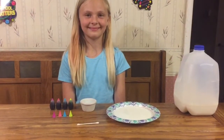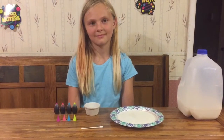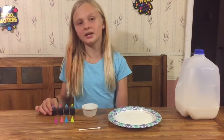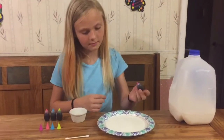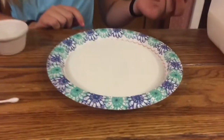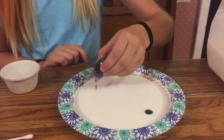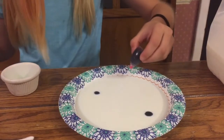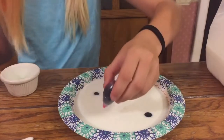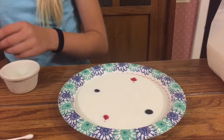The next step is you are going to place dots of the food coloring into the milk. How many dots? Pour one or two of each color. Should it be scattered? However you want. We're using neon dye but you can use whatever colors you want.